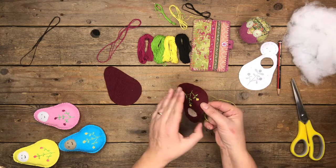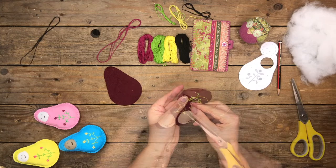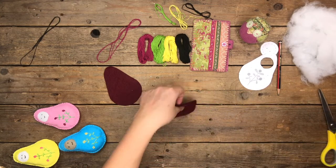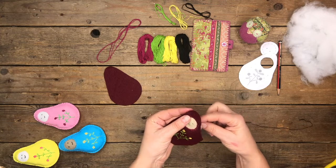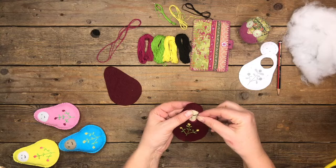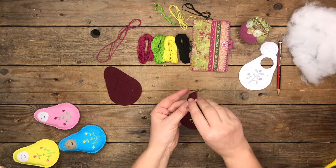Pulling it through to the back and doing a few stitches to finish off. That is the front of the doll completed — well, almost. I forgot the face! So with the black thread, just do a couple of back stitches in place for each eye.